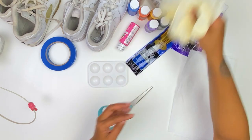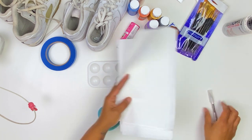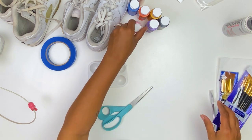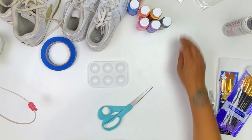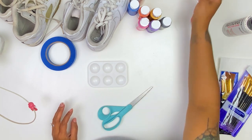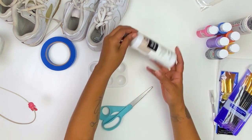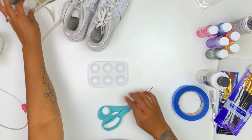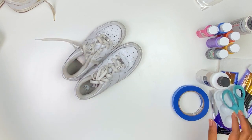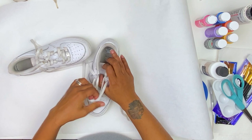So what you're gonna need is some gloves, some acetone, paper towels, and paint brushes — I have a couple of different sizes here. You want something that you can use to poke a hole. You'll also need Apple Barrel paints, some textile medium, and optional painters tape. You also want something to protect your work surface — I just used a piece of butcher paper.